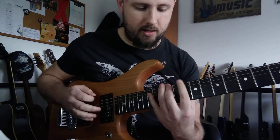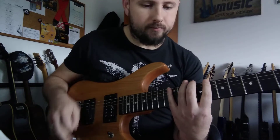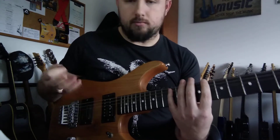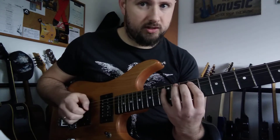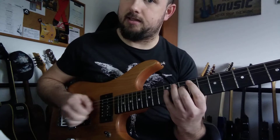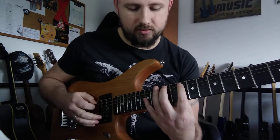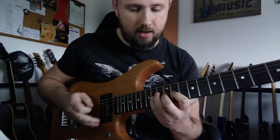Now F-sharp, D, D. We're gonna play up the scale — C, D, E, F-sharp, G, A, B, C, D. So this is the first one. The second one, we're gonna start from G: G, A, B, C, D, E, F-sharp, G, A.